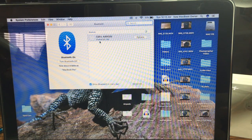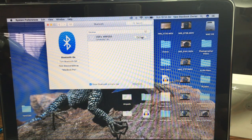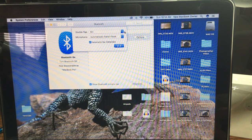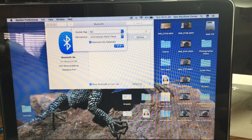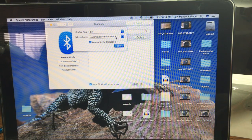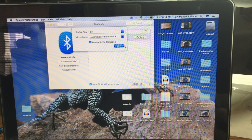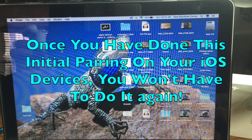And now it shows that it is connected. You'll notice you have an options button over here, and this will allow you to configure this to the MacBook or other desktop type computer. You have a choice of double tapping for Siri, play and pause, or off. Basically, here you have the same settings for your AirPods that you would on your phone. So we're going to leave things as they are, and that's all it is to pairing these.